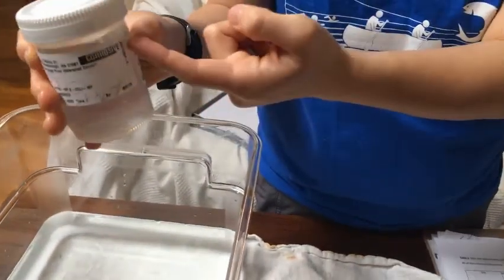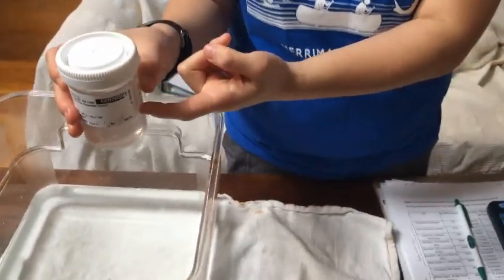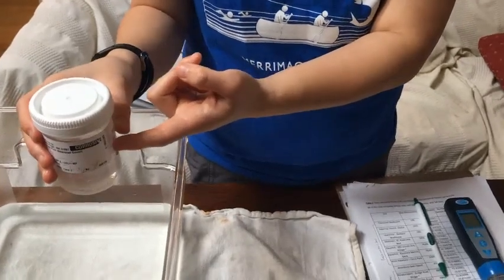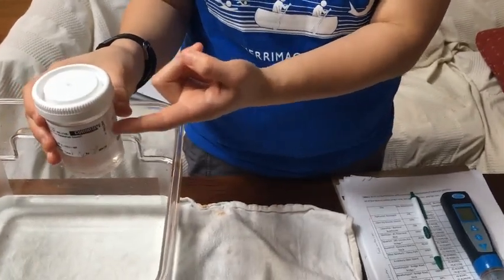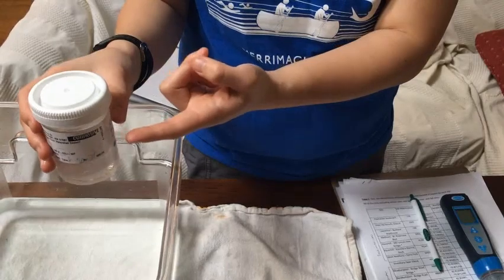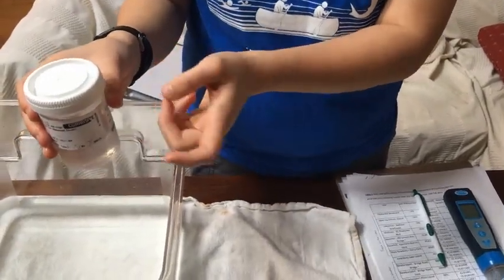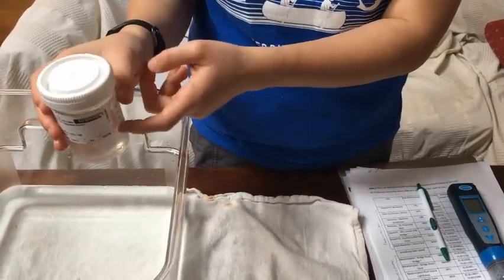Make sure you're labeling everything, because if you're collecting more than one sample and you don't label it, we won't know which site it came from. Depending on your site, you'll either have one bottle for fresh water or two bottles for the brackish water sites — it'll be E. coli, or E. coli and enterococcus.